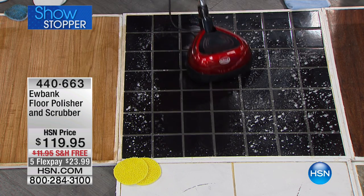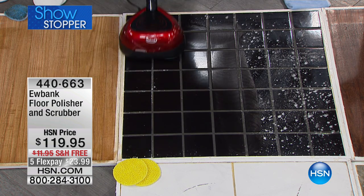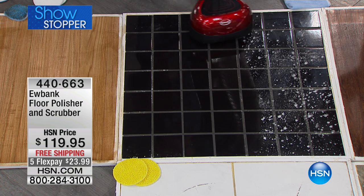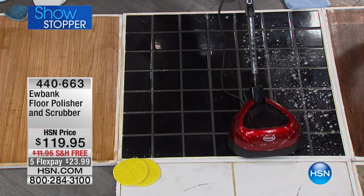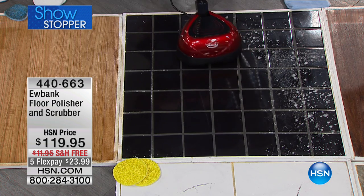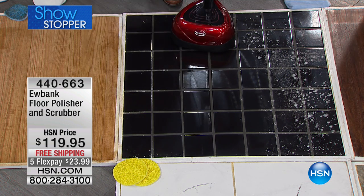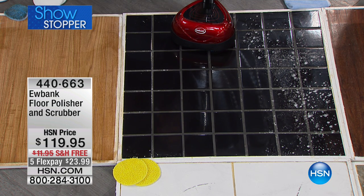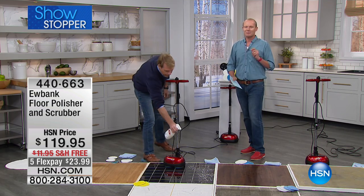Look at this — 2,200 RPMs. When I was in the Marine Corps we had a giant version of this thing that weighed about 100 pounds. Those things cost about $800 and you could never store them. But these are the kind of results you can get without having to scrub on your hands and knees — just a little bit of polish, no oil or grease required. You can see the reflection right there in the actual surface. That buildup comes from shampoos, conditioners, soaps — they're oil-based, so you get that buildup over time.